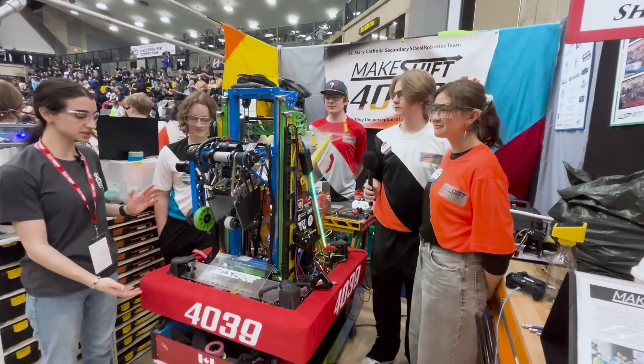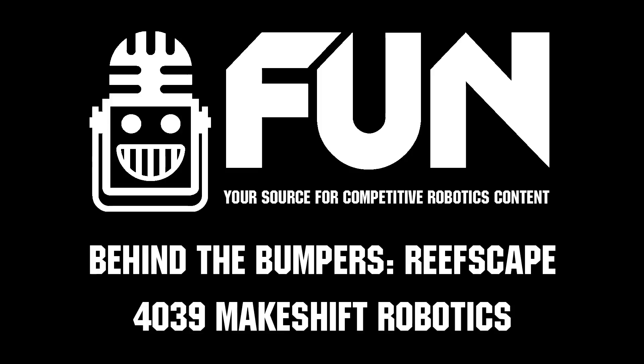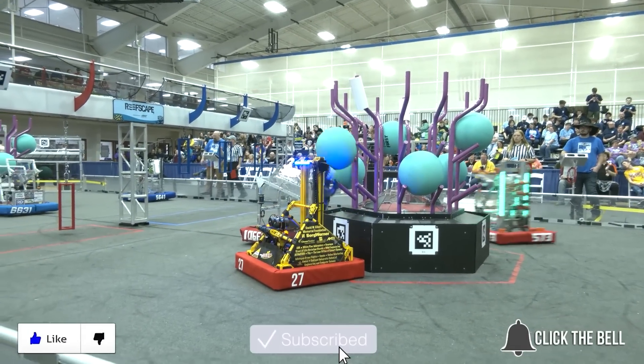This is Makeshift's robot Cascade. You guys are currently in first — best of luck for the rest of the competition, and we can catch you at district champs as well. Thanks for watching. Don't forget to like, subscribe, and click the bell to stay up to date on future fun videos.